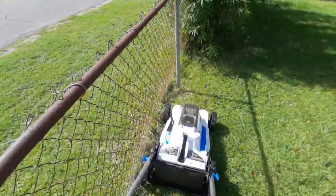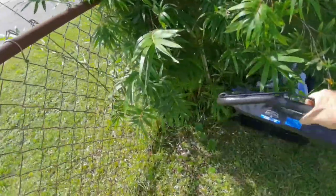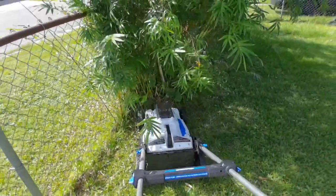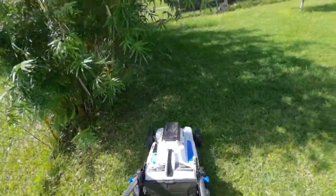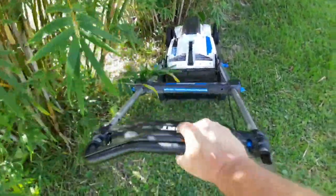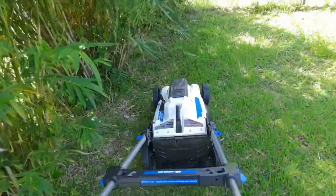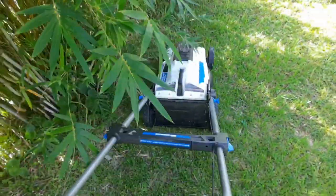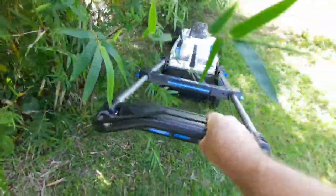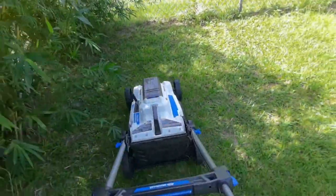This doesn't cut near as close as the gas mower — not as low, I mean. And it misses a lot of spots, but it does okay from a distance. Nice and shady over here. Sorry for the shaky video, I'm paying attention to what I'm doing. So I'm going to turn the video off right now and we'll come back in a little bit.